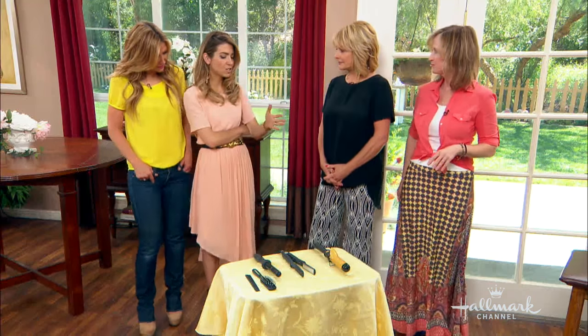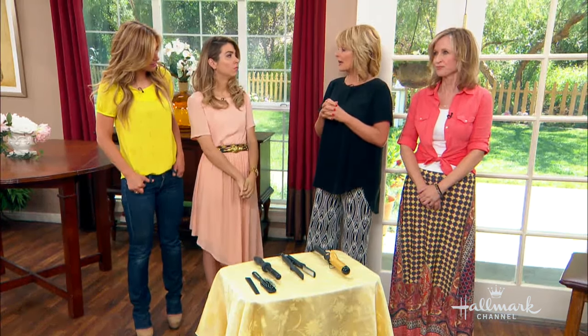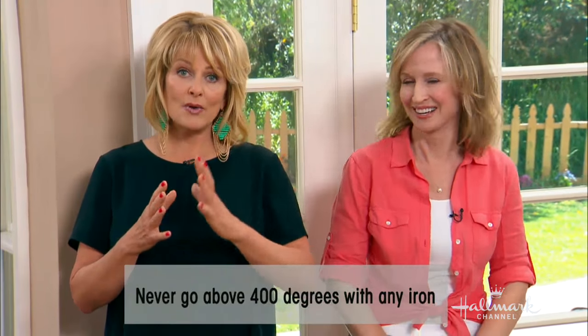How hot should we put the irons? This is really important to know. For fine or color-treated hair, you should set the heat below 200 degrees Fahrenheit. For coarse or thick hair, it goes between 200 and 300 degrees. I highly, highly suggest that no one uses their curling iron over 400 degrees, because if you do, this is what can happen.